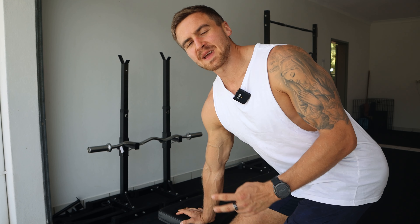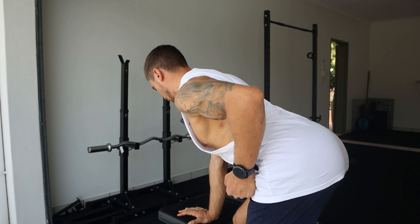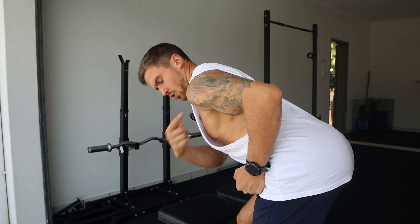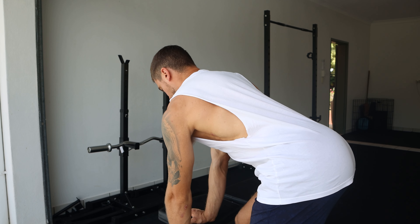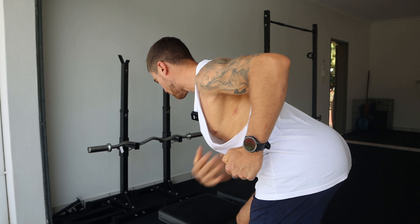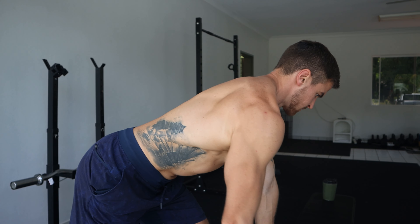The final piece to really optimize this is that once you've rowed towards your hip, finish the movement by pulling your shoulder behind your body as much as you can. Even if you do this without any weight, you should feel how your back muscles go really active when you pull that shoulder behind your body. Then you just do the same thing with the weights.